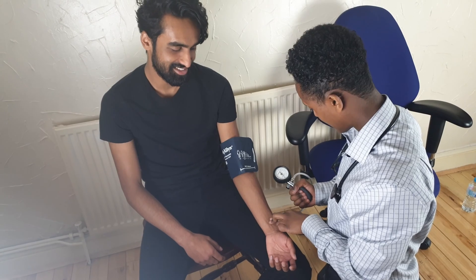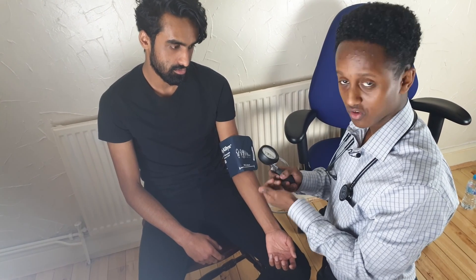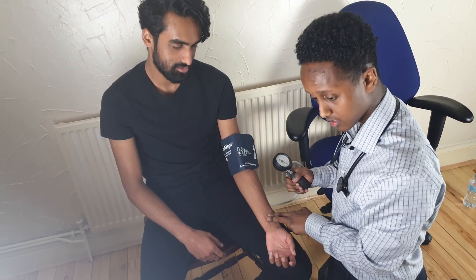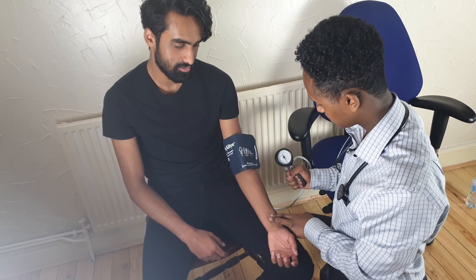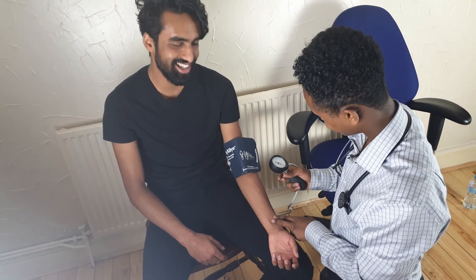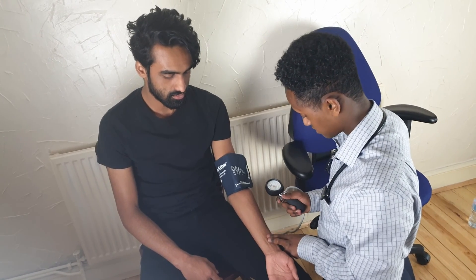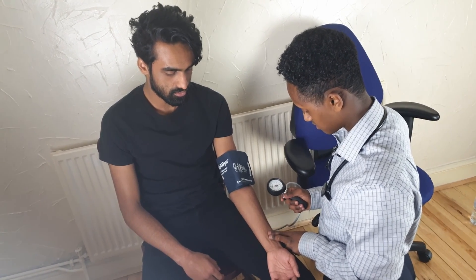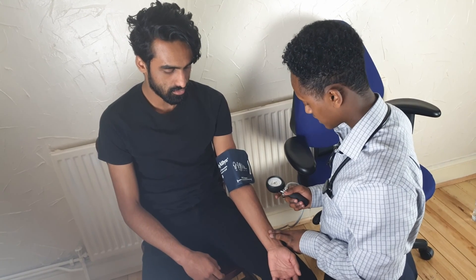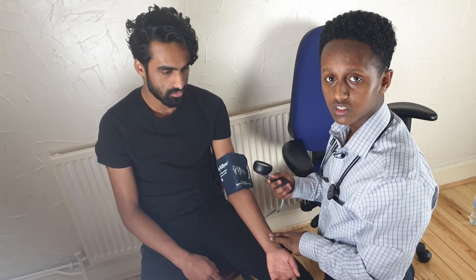So put two fingers there — you've got a good pulse. Make sure you turn the notch, because if you don't turn the notch the pressure isn't going to come through. Turn the notch, put two fingers there for the pulse, and inflate until you don't feel the pulse anymore. I stopped feeling it around 120–130, so that's a good healthy indicator that his systolic value is around 120, which is the NHS recommendation.